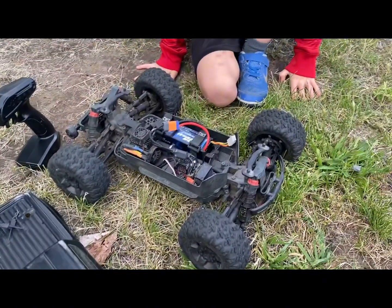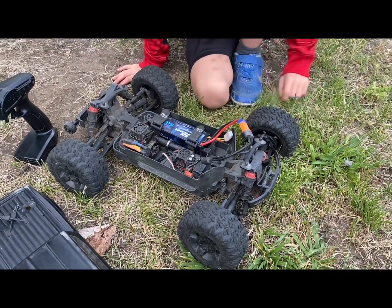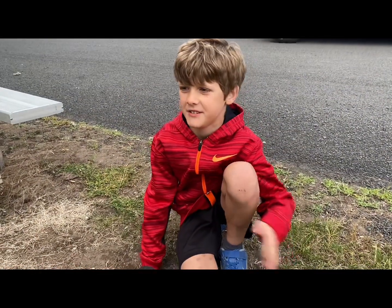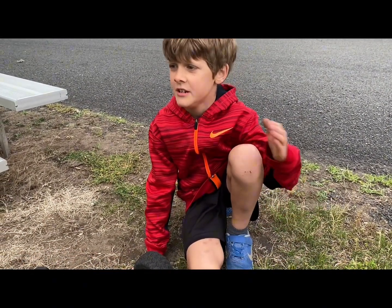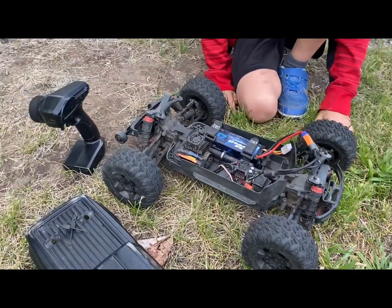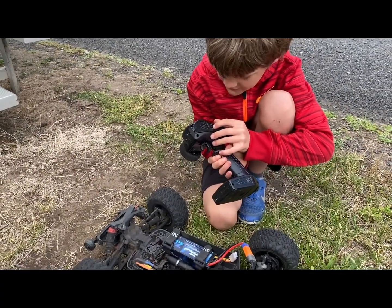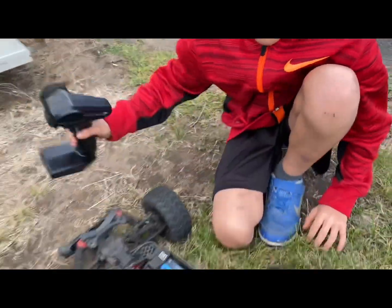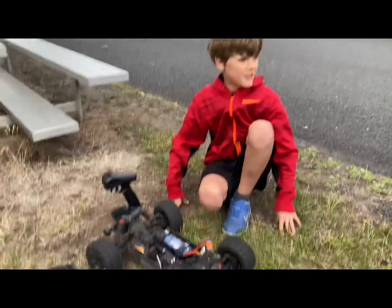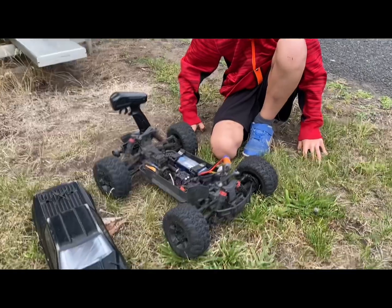What kind of battery you got in there? It runs either a 2S or a 3S. Which one do you like better? And I see this thing's got a couple different speed settings — we got 50%, 75%, and 100%. What speed setting do you like best? Probably either 50 or 75; 100 is a little out of control.